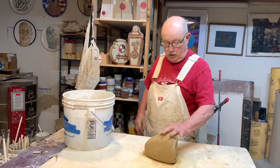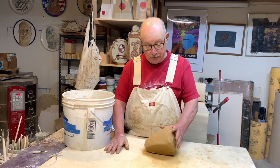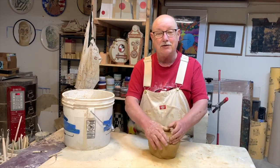This video is really about Raku — how I make things to be Raku fired, how I decorate them, and how I fire them. But the first thing I want to talk about is the clay. Raku clay is just clay that has a certain amount of grog in it so it can stand the thermal shock.